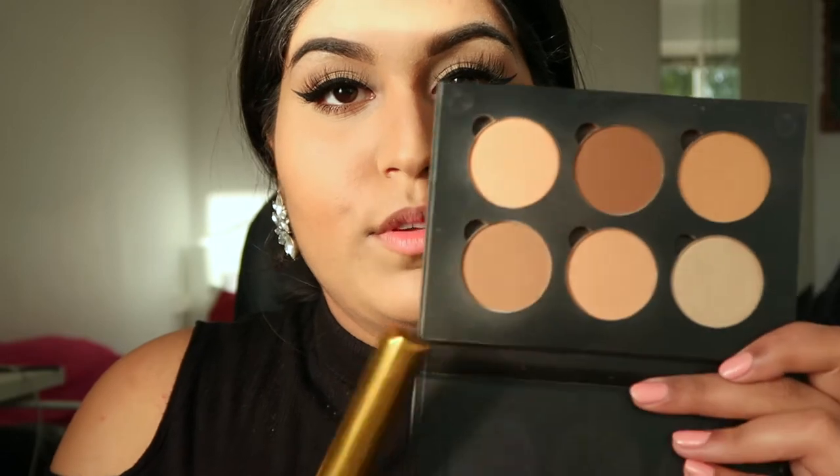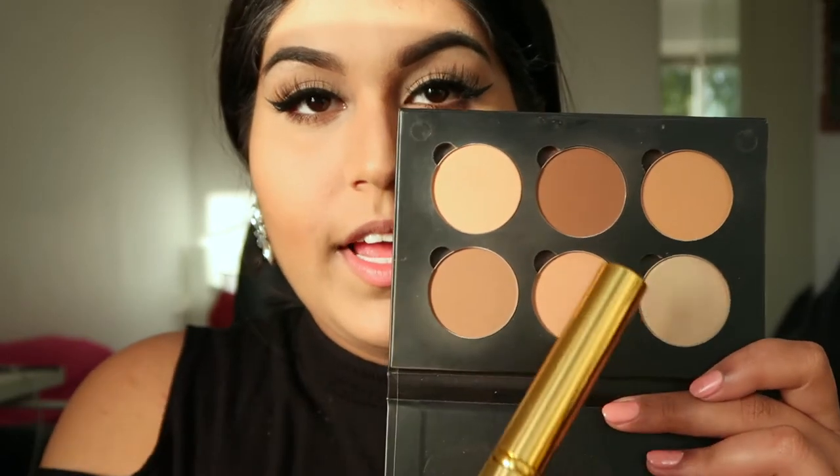I'm picking up the Anastasia Beverly Hills contour kit in medium. I'm using this color first and then the darker one to contour the face, very softly shading in that contour.